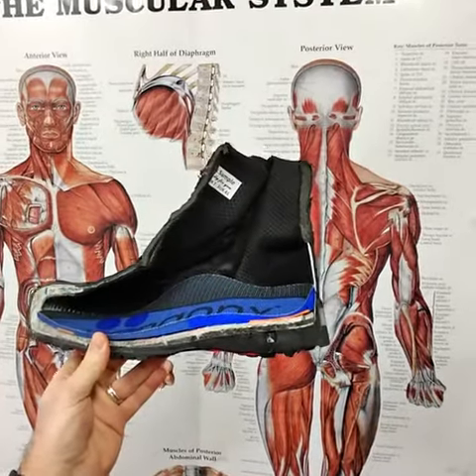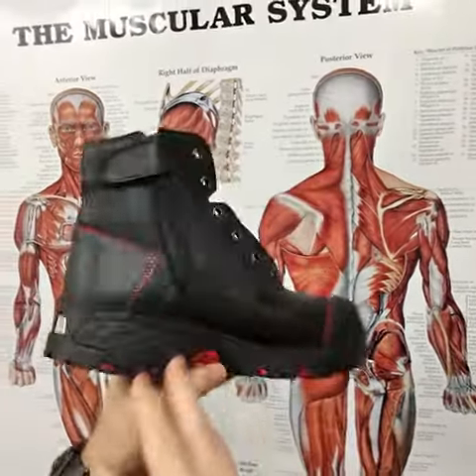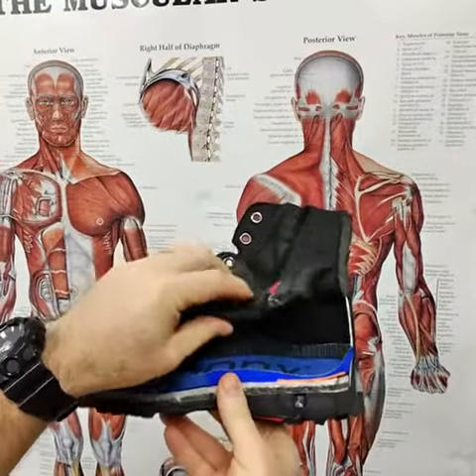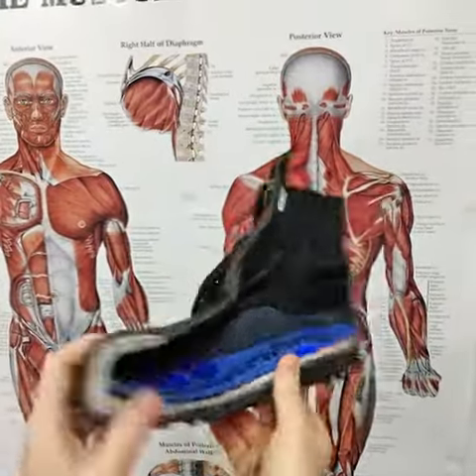How to stop heels slipping with custom-made orthotics. Using the Ergonix Elements Work Boot as an example, the best boots to fit an orthotic into are a lacer.